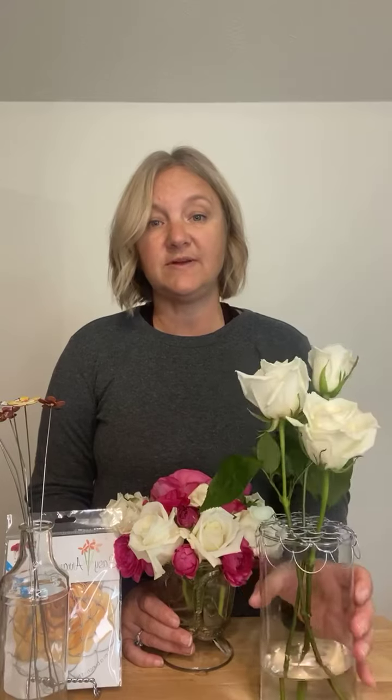I did it kind of haphazard because I wanted it to look less designed and more like it just happened. This is what I came up with, which I think is so cute. I had a few stems left over, so I just put three roses in this cylinder vase for another little touch. And since it's got Easy Arranger on it, it's not going to go anywhere.